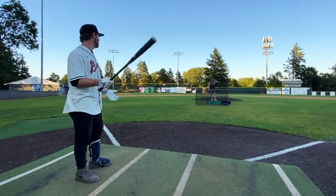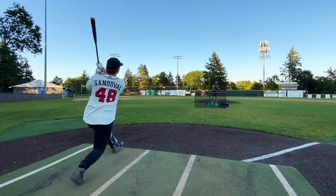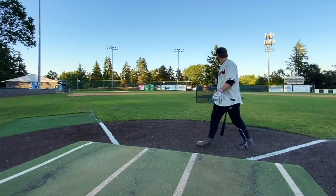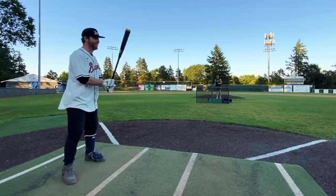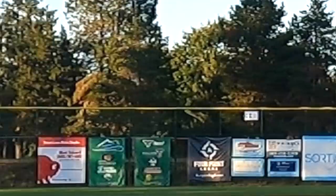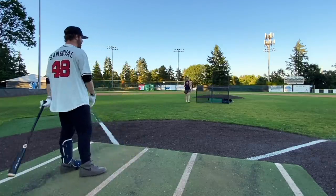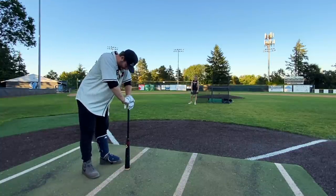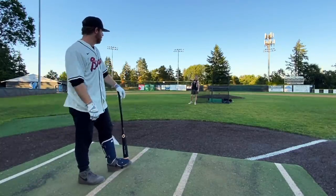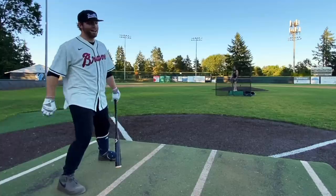If you walk up to the plate with this you'll get heckled — it's so ugly, you'll get clowned if you have this bat. Oh my god, I think that's out! That was not a good ball — I hate that this bat is doing well. You don't do that with metal bats off bad pitches. The conditions are totally normal, there's no wind, we have old baseballs — not even a fresh batch.